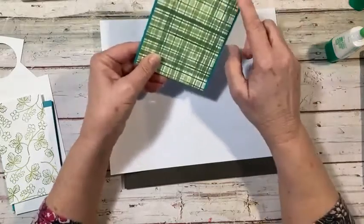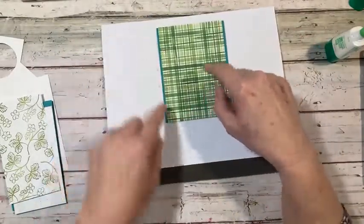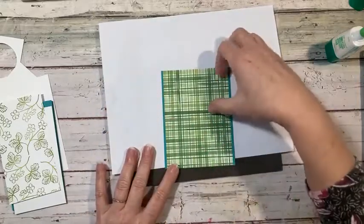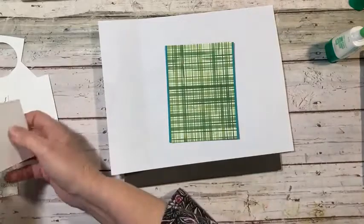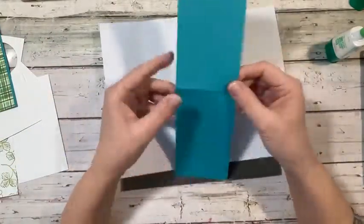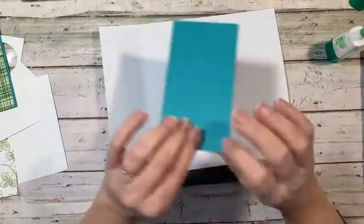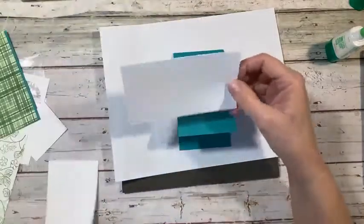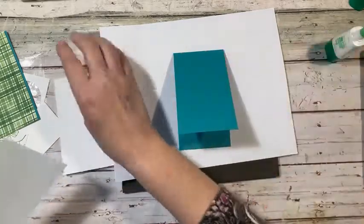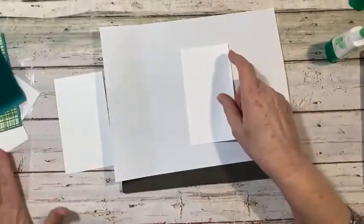The designer series paper is four by four. I'll have the details up on my blog, probably tomorrow, and I'll post when it's on there. Moving this aside, I have another piece of Bermuda Bay that is eleven by three and one eighth, scored at five and a half and folded in half. Then I have an inside piece that is five and three eighths by three, and another piece that is five and a half by three — that one we're going to do some stamping on.